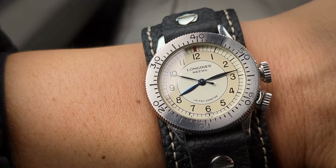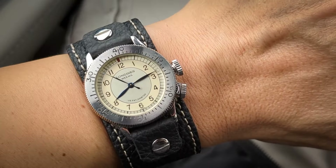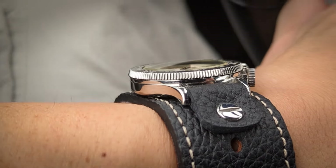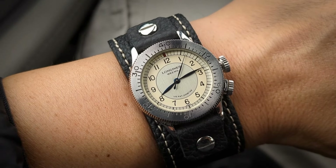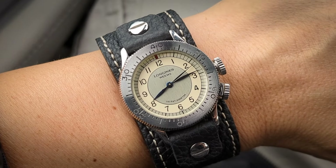It's exactly to scale, I believe. It's 33 millimeters — yes, that's small — and it is thin too. I have to get the measurements, but I'm pretty sure it's less than 10 millimeters, and it's got a short lug-to-lug. And for that reason, I think it's one of the best candidates to try a really different look.